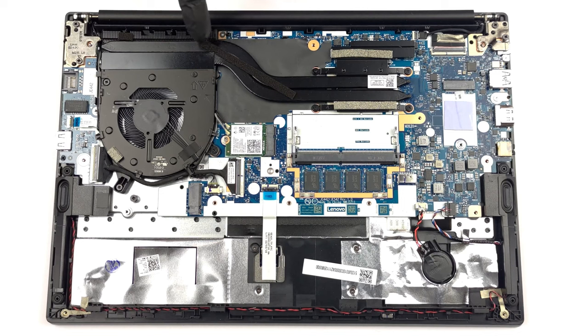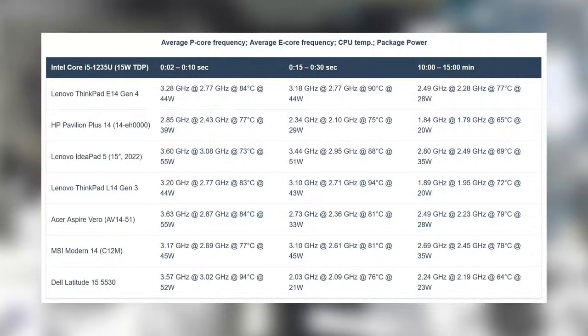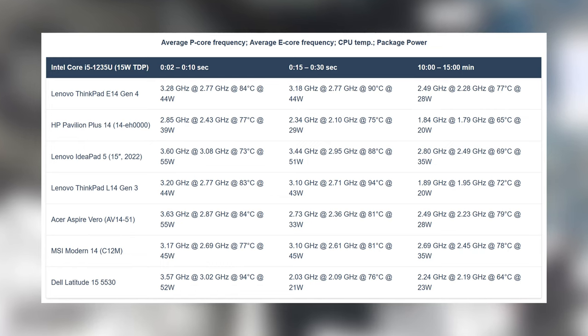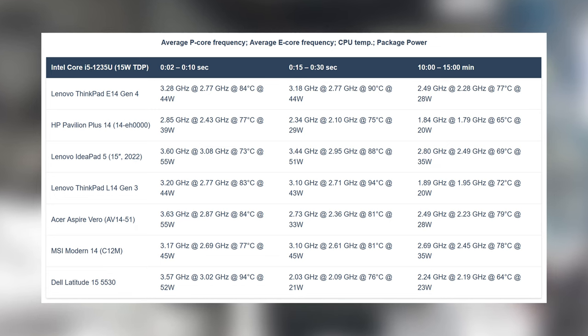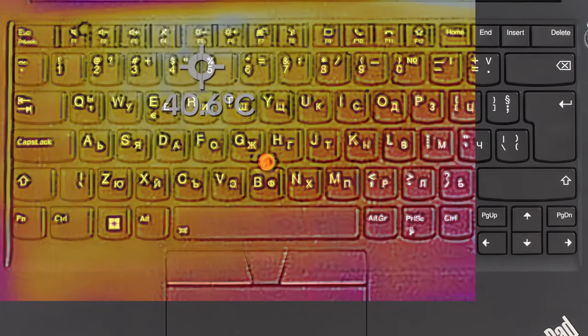The laptop is cooled by two heat pipes and one fan. With that setup, the Core i5-1235U maintains a constant 28W TDP, even going above 40W in the first few seconds. As for temperatures, the CPU runs at 77 degrees Celsius in long runs, which is totally fine. In terms of comfort, the laptop remains cool and quiet under full load, reaching a surface temperature of only 40.6 degrees Celsius.